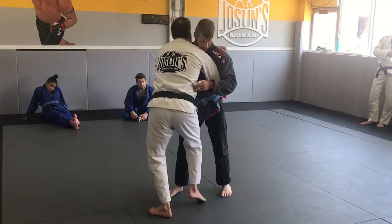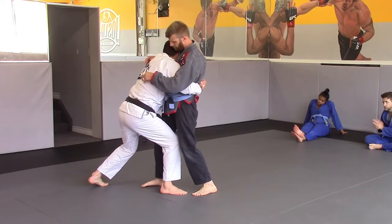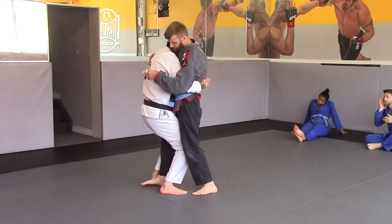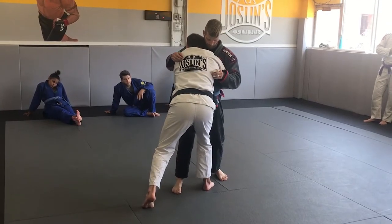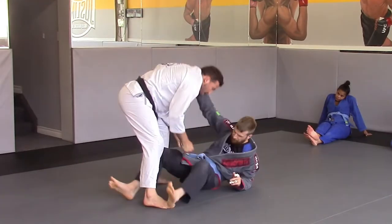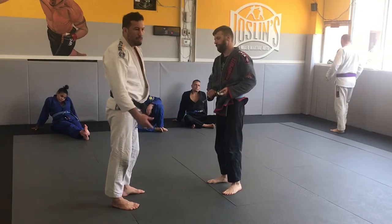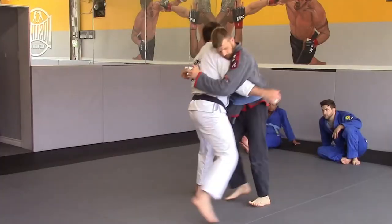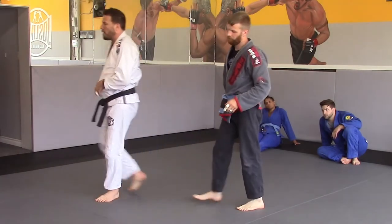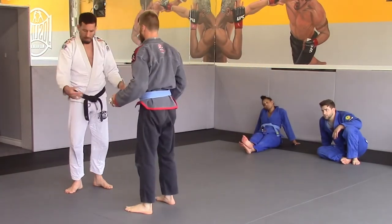I want to lunge in — head on the pec, deep. Now I bring him in. If I put my hips connected, he doesn't bend no matter how strong I am. I got to separate my hips, then drive, then lock. Once their balance is broken, it's easy to put them down. Sometimes we get this body lock and we're trying to trip people and they're not falling and we're killing ourselves, getting tired. If his balance gets broken, he's down.